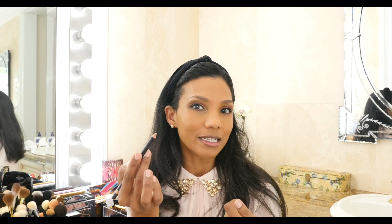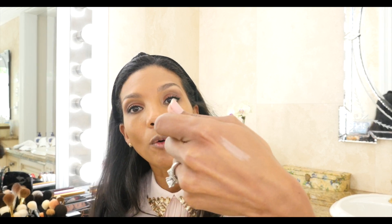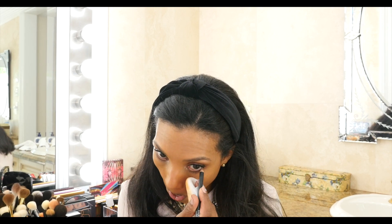One step I like to add to this fancy eye look is a skin-tone eye pencil — not white, but kind of a skin color — on the inner side of my eyes. This one is from Chanel; they have many others. I got to be careful because being dark, a lot of those pencils can make my eyes look funny. But it really makes a difference — it kind of opens my eyes a little bit.